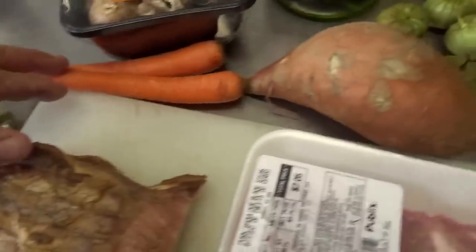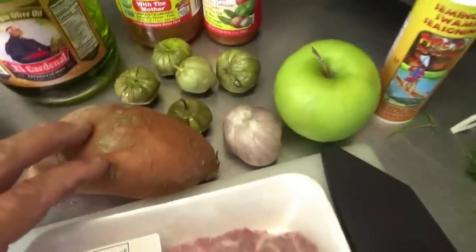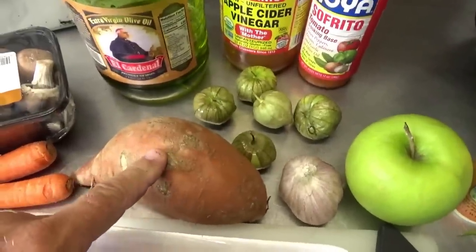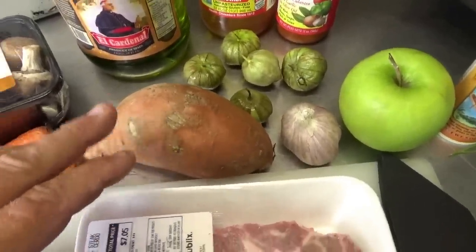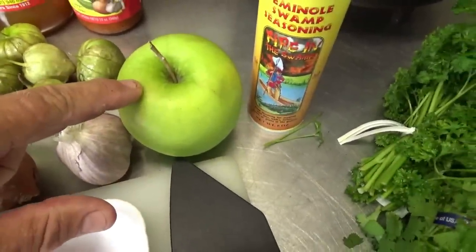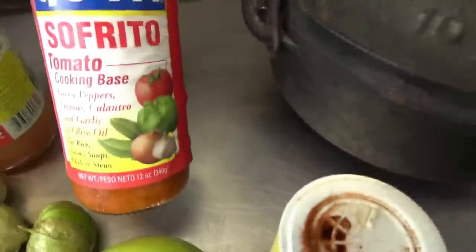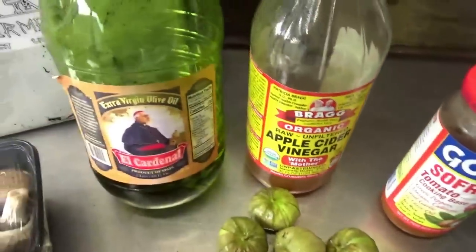Going to need some Better Than Bouillon chicken broth — or some already prepared chicken broth; I'd get the low sodium kind. A cup of flour in a bowl, a couple of onions right from our garden, three half-stalks of celery, a couple carrots, some baby bella mushrooms (leave them out if you don't like them), a sweet potato — you can definitely substitute a regular white russet or the little reds. We've been trying to cut carbs; sweet potatoes have more fiber so there's slightly less net carbs. I've got some green tomatillos here, or you can use green tomatoes. Fresh garlic, one Granny Smith apple, some Seminole Swamp Seasoning, fresh cilantro and parsley (use dried if you don't have it), some Goya sofrito tomato cooking base — gives it a really nice flavor — a little bit of apple cider vinegar, and some olive oil to get everything going.